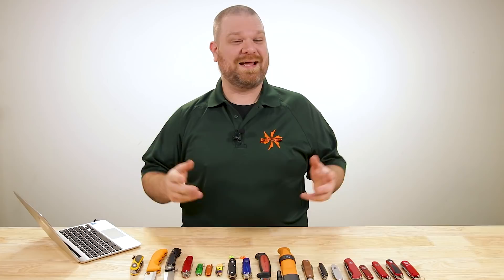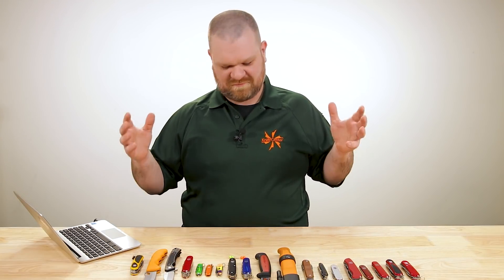Hey everyone, David C. Andersen here coming at you from the KnifeCenter. Welcome to Knife FAQ number 55. The knife series will answer all your questions whether they're sharp or dull. And this week, we're talking about one of the great unifying forces in the knife world, Swiss Army knives. Let's get into it.